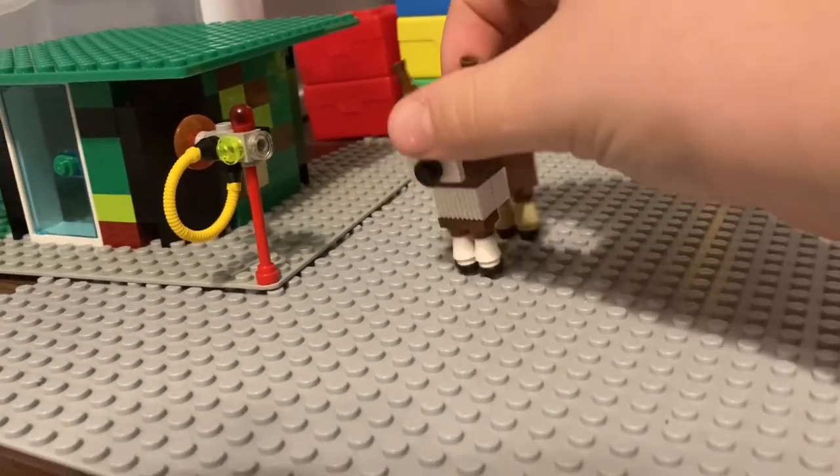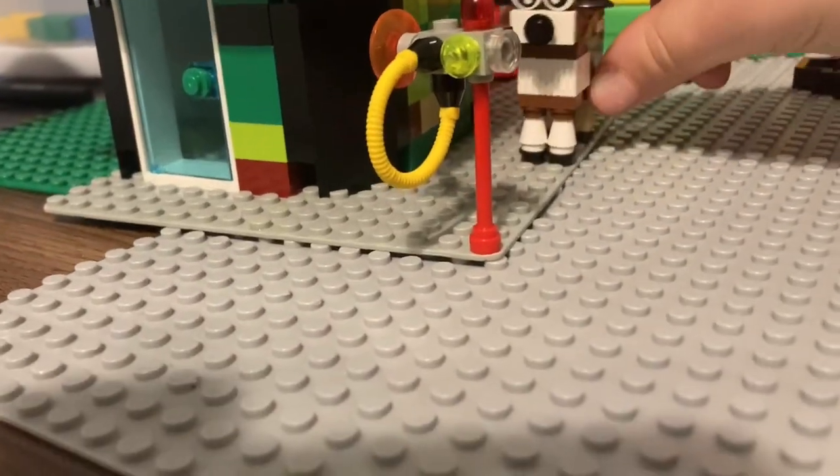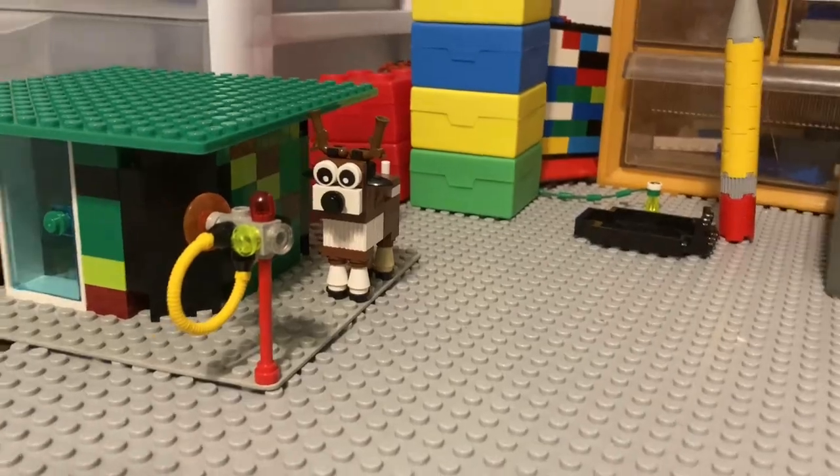I built this deer to go along with it, but it won't be in the whole scene. But let's get recording. I said butt a lot.